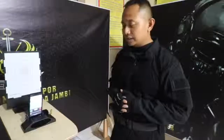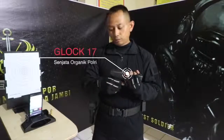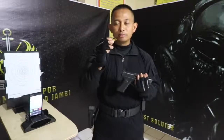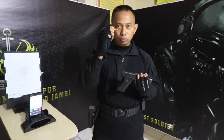Cara kerjanya simpel sekali. Kita menggunakan senjata organik Polri — saya menggunakan Glock — kemudian amunisi sudah dipersiapkan, yaitu laser. Satu amunisi 9mm ini bisa untuk menembak 3000 kali.